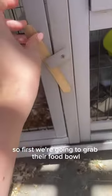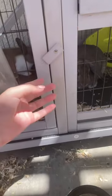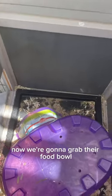So first we're going to grab their food bowl. Alright, now we're going to grab their food bowl and their other one. Close the lid.